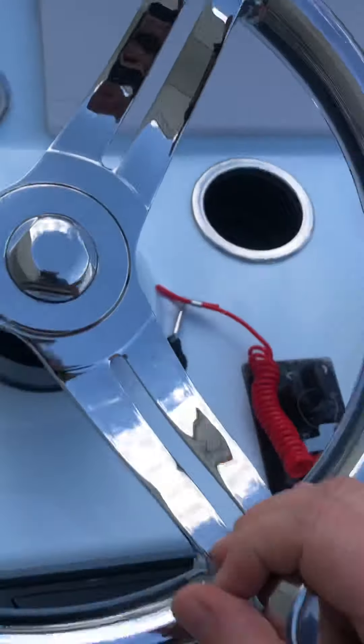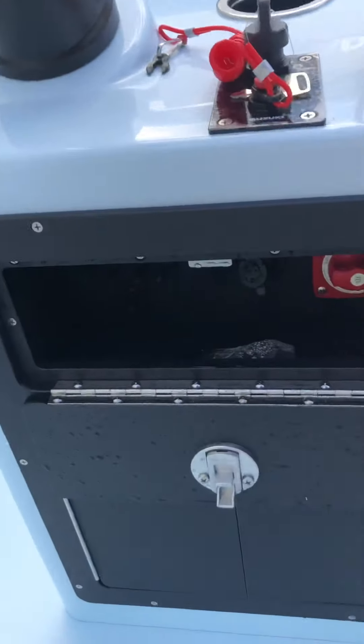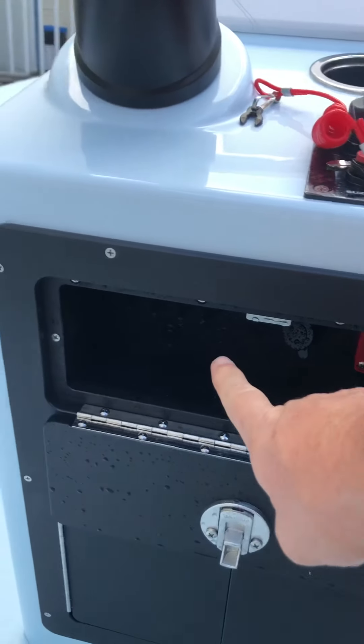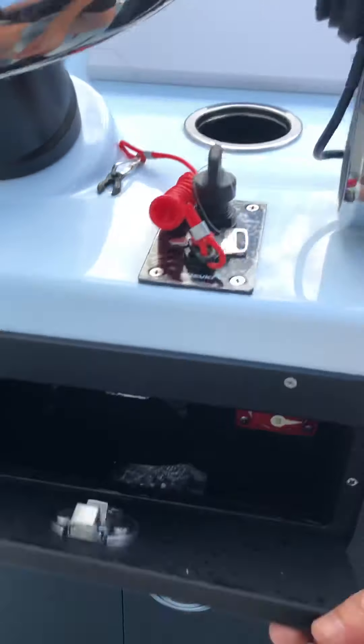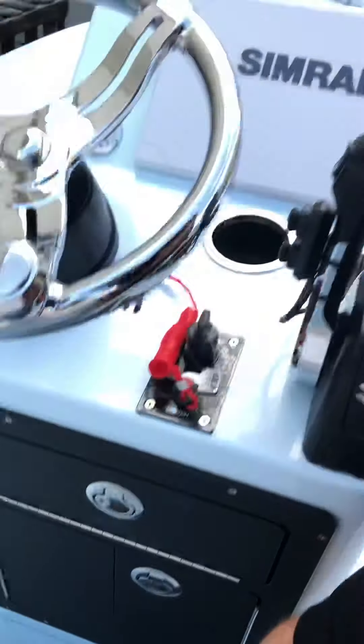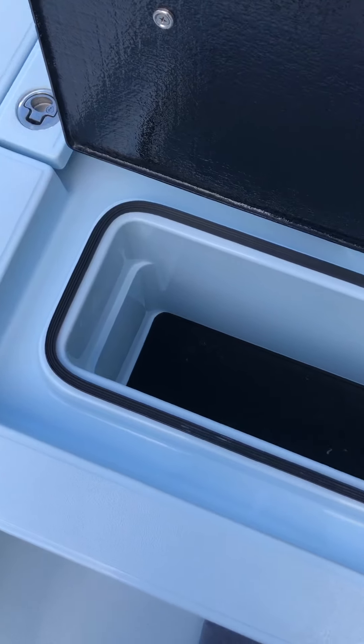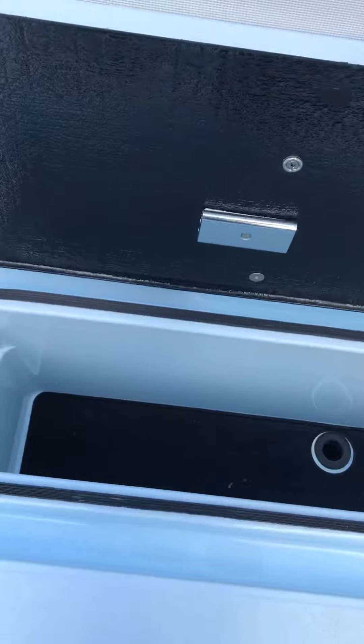We got all his switches and stuff inside, battery switch. Then I open up down here — he wanted his batteries inside and his charger. You guys can see that. Then you got the removable backrest — take the bolt out — and he's got huge storage in the back under the seat, so he can use that as dry storage or wet storage.